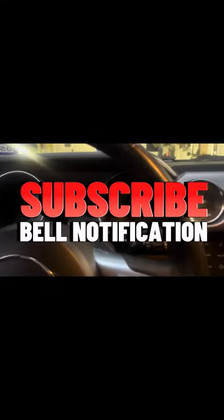So that's that. Appreciate y'all watching — subscribe to the channel, like this video, leave a comment. Appreciate you watching.